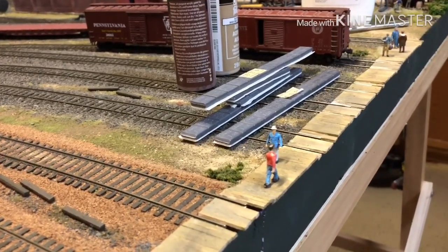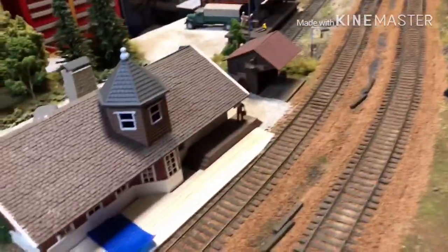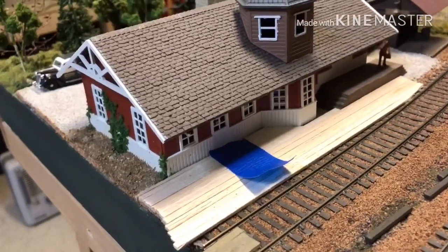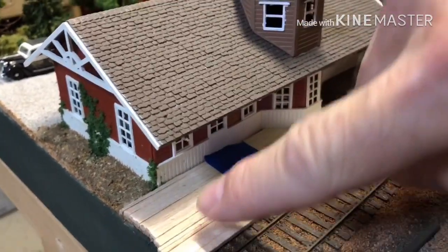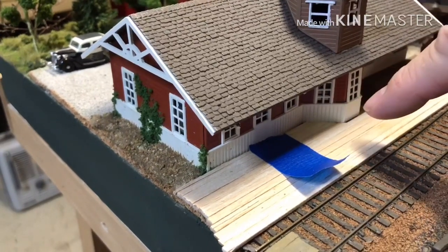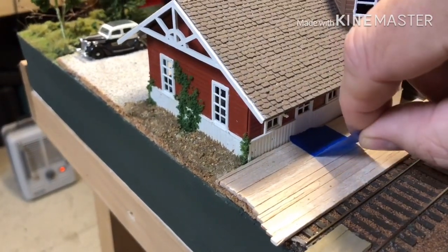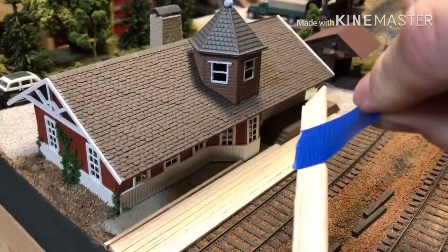Now what I'm doing is working on the platform in front of the station. I've got a little strip of wood cut and fit. What I'm using the blue tape for is — earlier today I glued down this part of it. I've been cutting and fitting in and around here, and I'm about ready to do some glue work with white glue. To get this stuff out after I fit it, I've taped it.